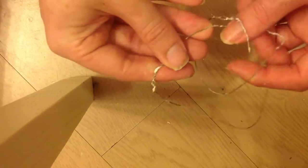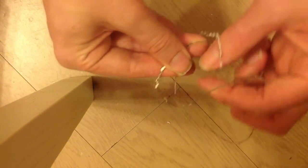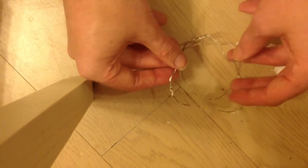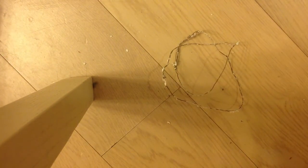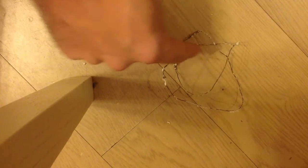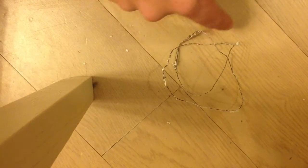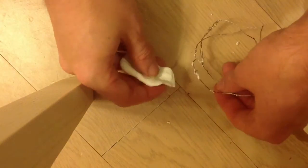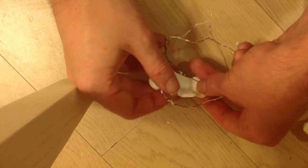If you've seen a few knots before, you'll probably recognise this as the trefoil knot. It goes around here, under here, over here, under here, back over here and around and under here. So what we're going to do now is build a surface out of this knot, using the natural idea of just placing surfaces between these rings which are sort of parallel to each other, and we'll just see what kind of surface we end up with.